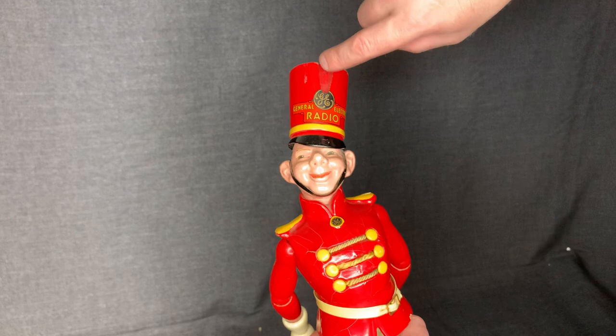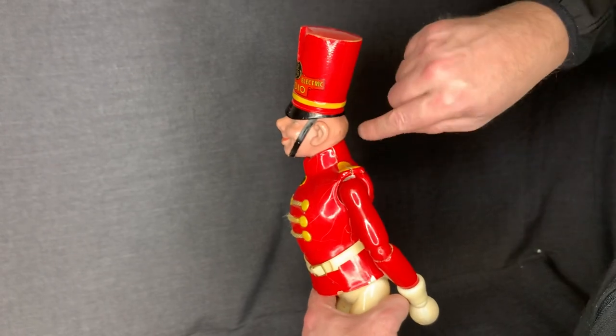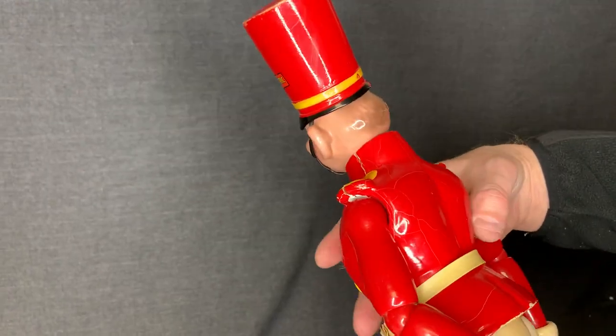We can see I think we're missing a piece right here. And then, as we look around the item, you can see there's cracks on the shoulder here, and there's just crackling of paint throughout.